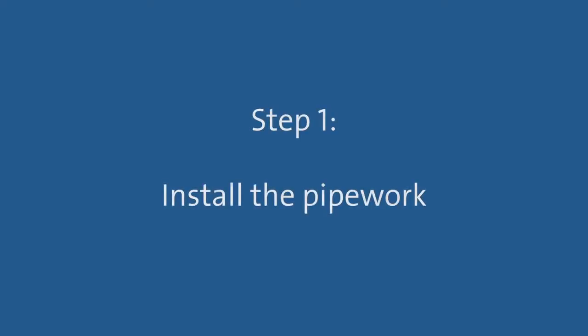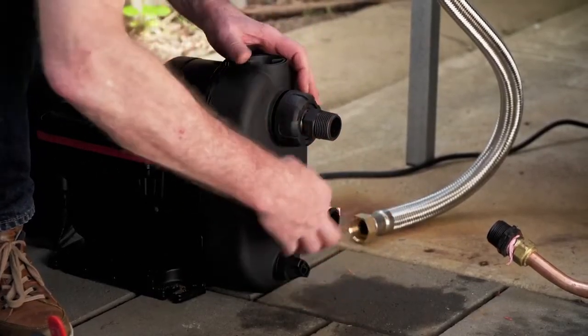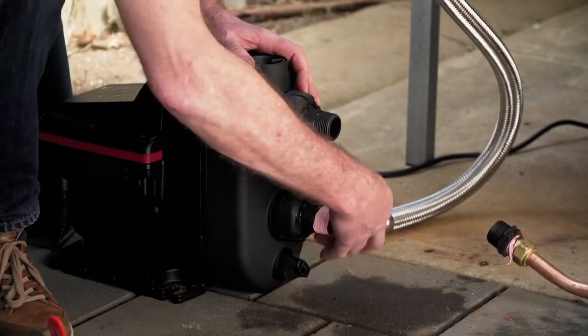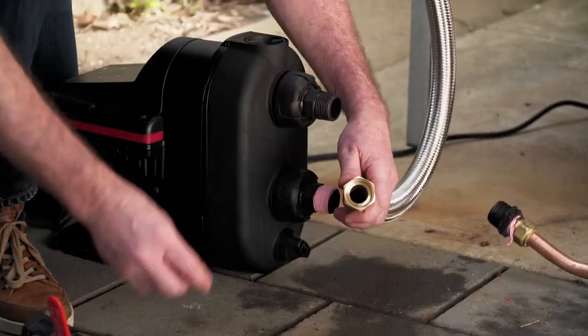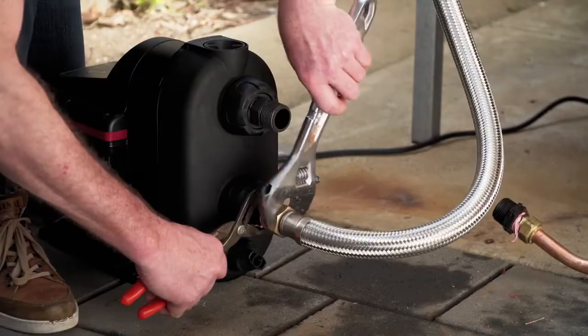Step 1: Install the pipework. Apply sealing tape to the thread of the inlet connection. This goes on in the same direction as you would screw on a fitting. Then, connect the flexible pipework from the water source to the pump and tighten.